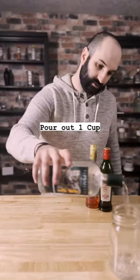We're going to start by pouring out two cups or about 500 milliliters from a 750 milliliter bottle of gin. I poured mine into a sealable mason jar so I can put a lid on it and save it for other cocktails.